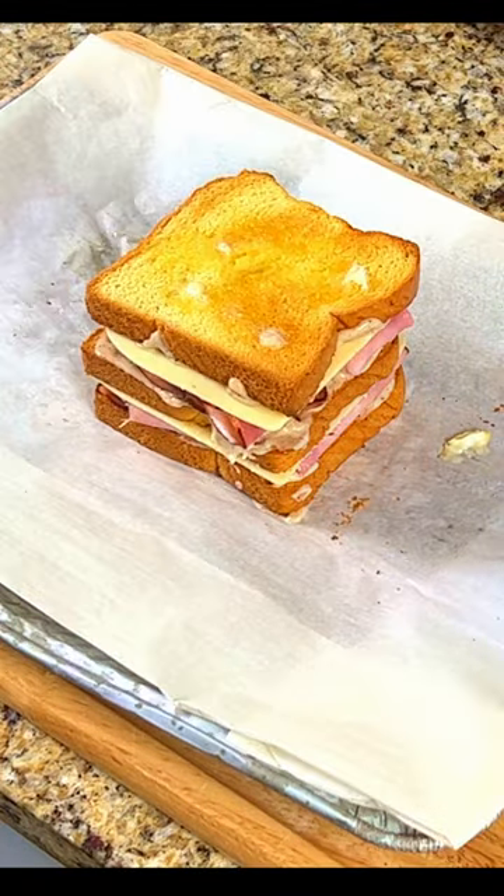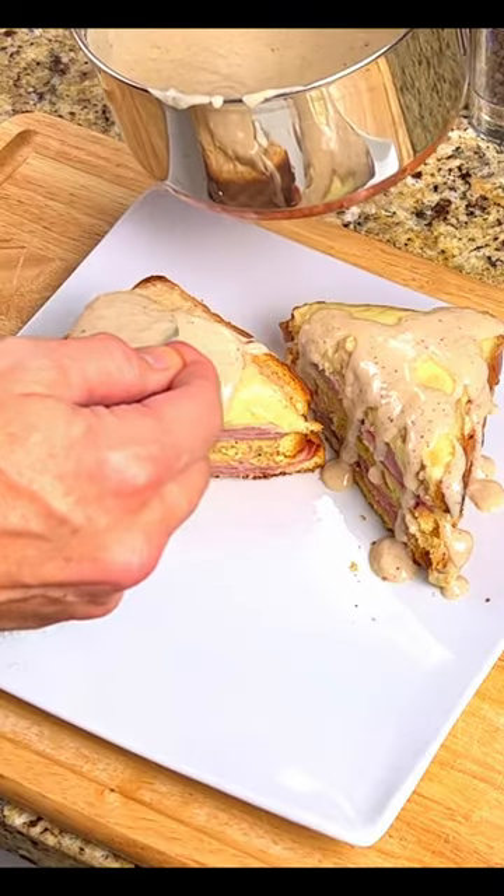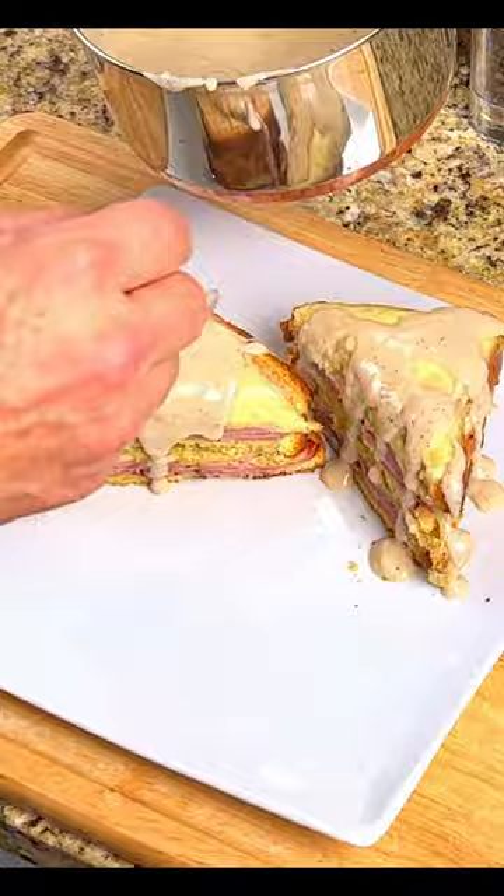Place the sandwich into a 400-degree oven for 10 minutes to get the cheese melted and brown. Cut the sandwich in half, top it with more bechamel sauce, and you're ready to serve.